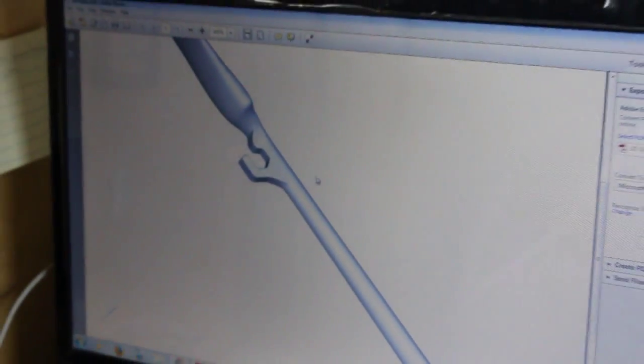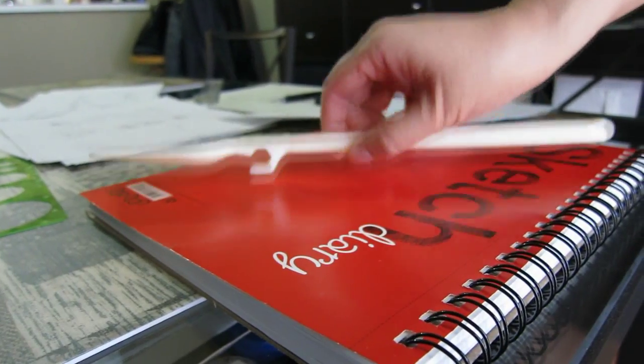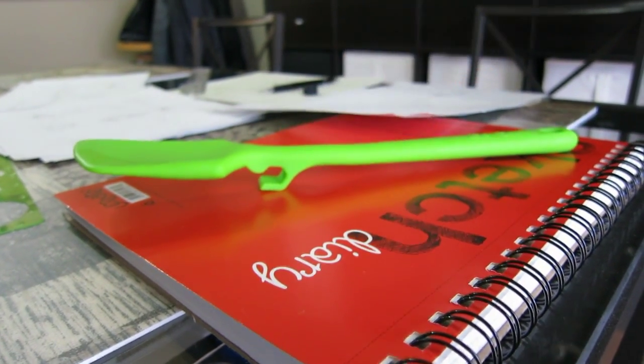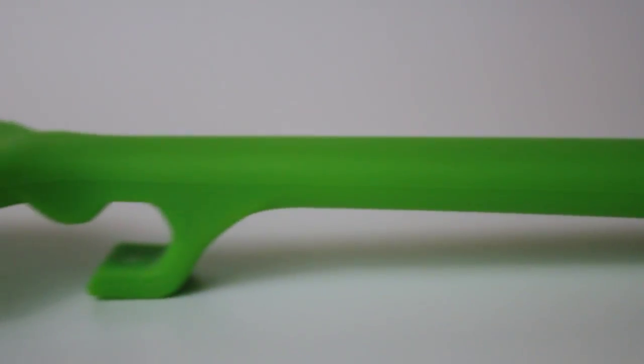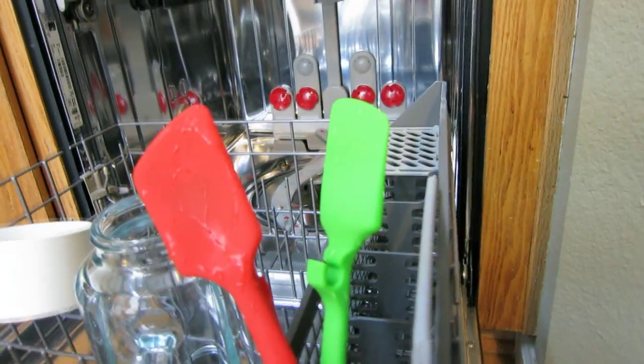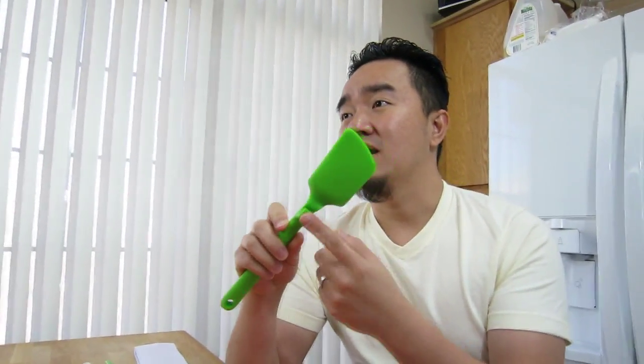I made a 3D prototype to test the functionality of the hook. We even got a bulk-up sample to test the material. LeCook's material is strong yet flexible, easy to clean, washer safe, and beautifully designed. The hook is perfectly functional to help you combine any cooking pan with this Spunula.